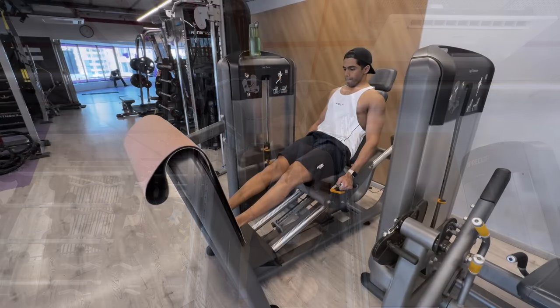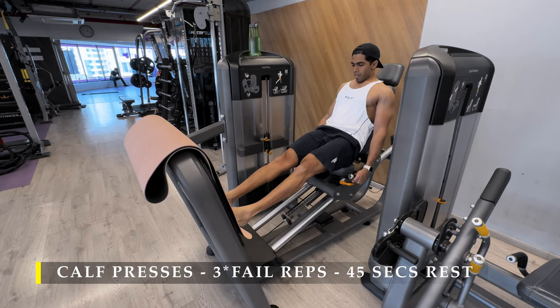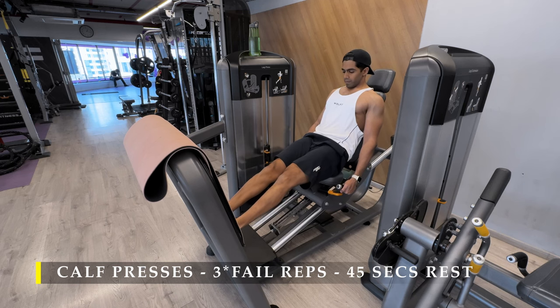Before moving on to the next cable exercise for the chest, I do a little bit of calf work. This allows my chest muscles to recover slightly in terms of fatigue and volume.